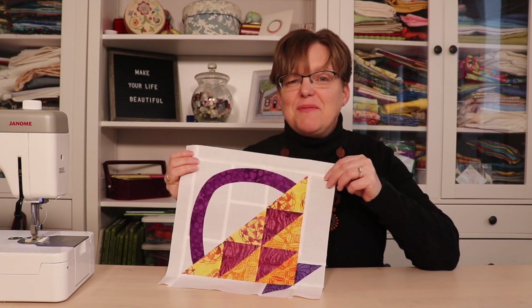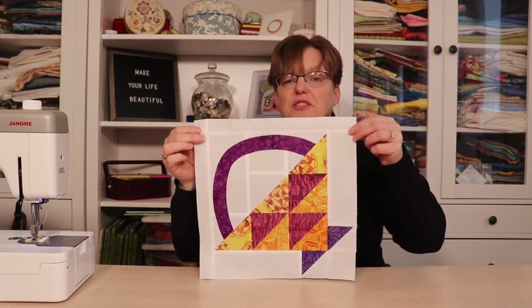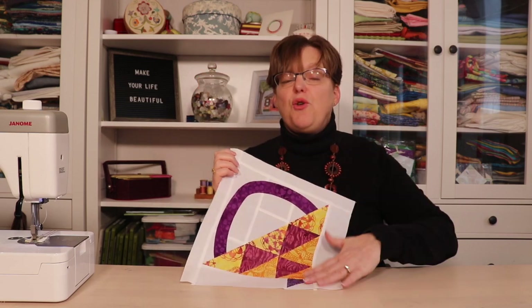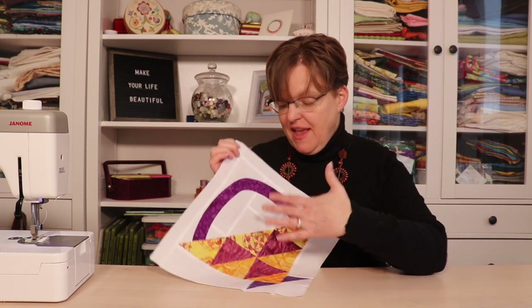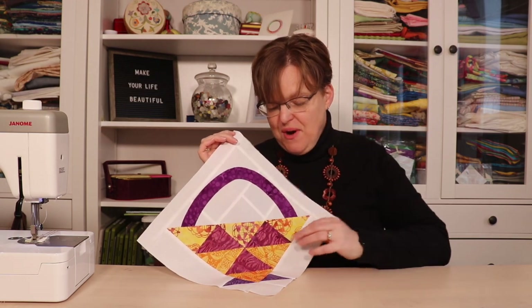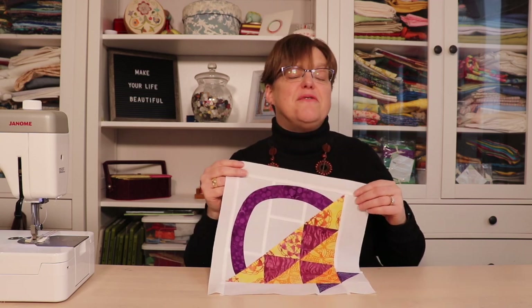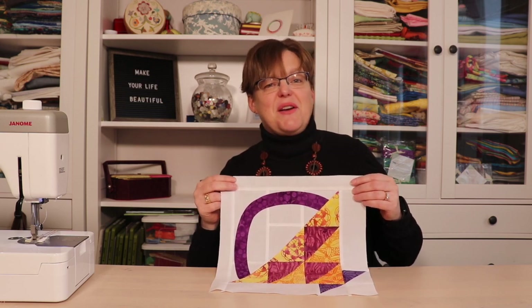Here's the finished block! This is a really fun block — you can use it in a quilt straight or on point, and it's also fun to add embellishments like appliqué, embroidery, flowers, or fruit in your basket. I hope you have fun playing with this basket block and making it in a lot of different ways. For more quilting tutorials, be sure to check out ebraestudio.com.